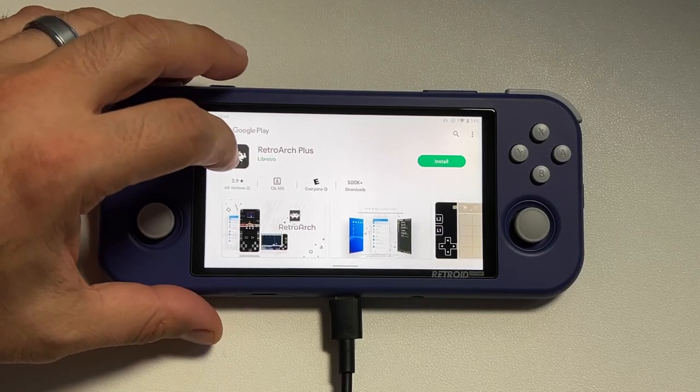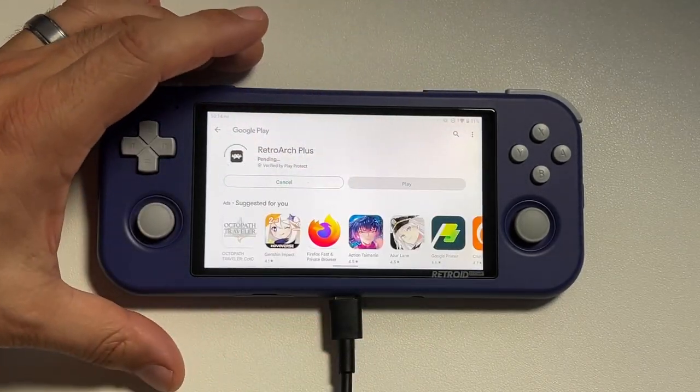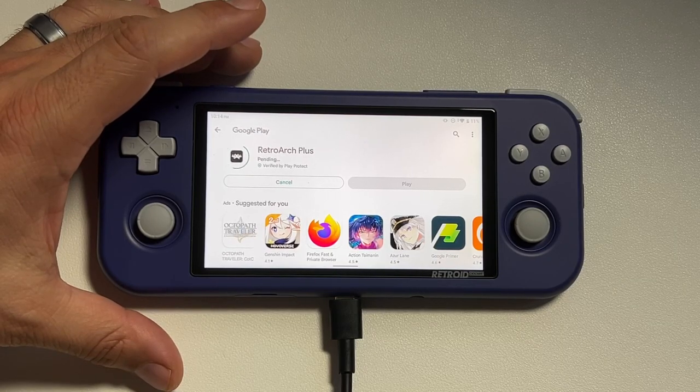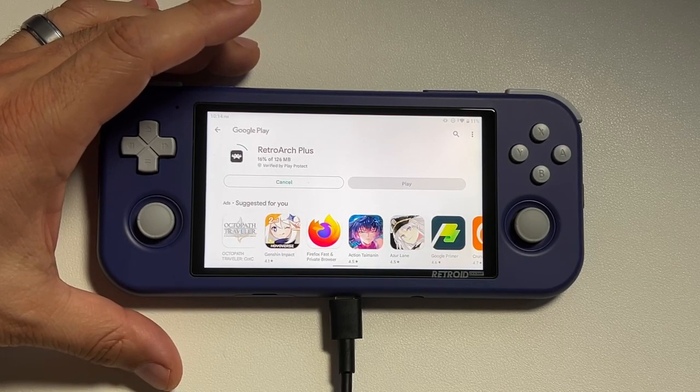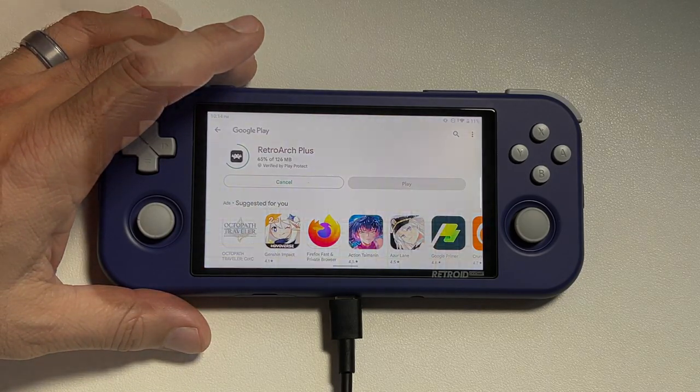What you're going to do here is try to load up a game. If it says Launch Failed, hit OK and it'll take you to the Play Store to find the correct emulator. In this case, we're actually going to download RetroArch Plus right from the Play Store. Once it's downloaded, go ahead and launch it.